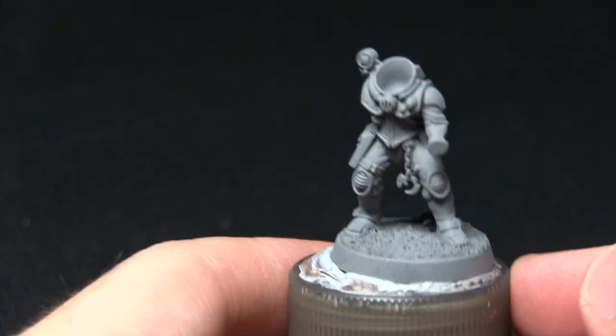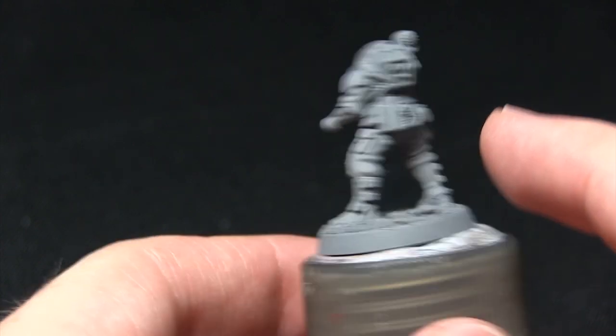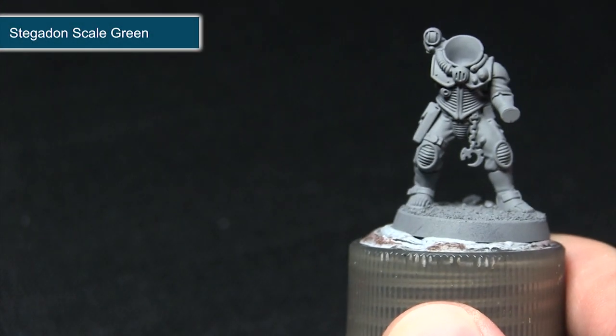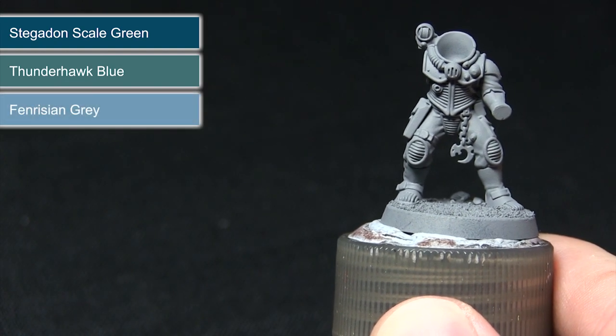The first task in painting this miniature is to tackle all the cloth. You can see we've got some on the sleeves and also the trousers, with various areas dotted across the miniature. We're starting off with a base coat of Stegadon Scale Green, followed by a layer of Thunderhawk Blue, before finally highlighting with Fenrisian Grey.